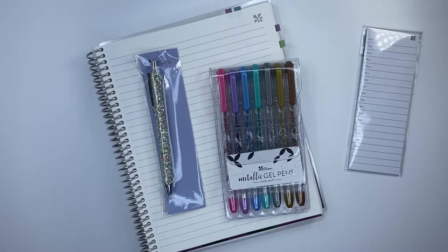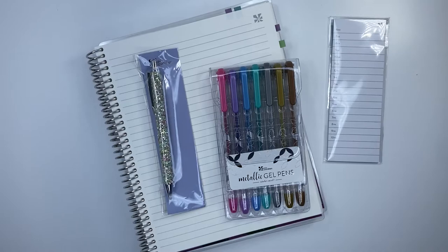Hi everyone, welcome back to my channel. It's Desiree with Desiree Plans. In today's video, I want to give you a quick review of the brand new metallic gel pens and also the sparkly ballpoint pen, along with those sticky notes that you can see there. I want to give you a first look to see if it's something you're interested in, because today is the last day of that 20% off sale, so you definitely want to take advantage if you are.